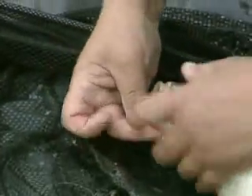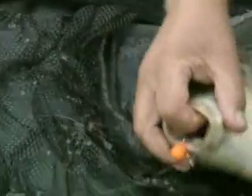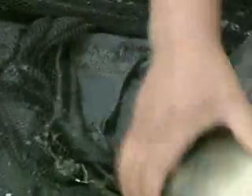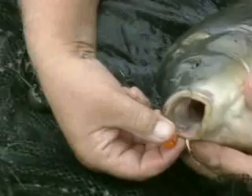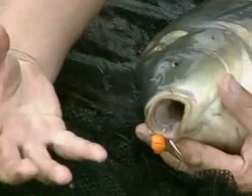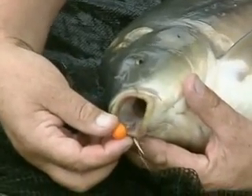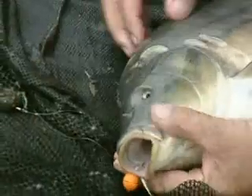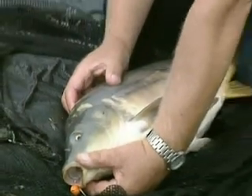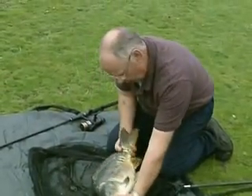The great thing is, as you can probably see, although the tablet's gone, the boilie's come together and you've still got a very presentable rig once that flavor's all dispersed out in the water and attracted the carp into it. So it's good for quite a few hours. Under normal circumstances I'd probably recast every hour or so if I wasn't getting any fish, just to make sure you put fresh flavor in all the time.